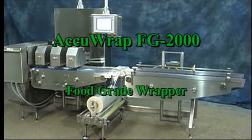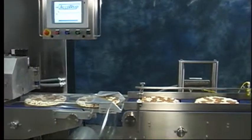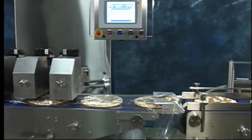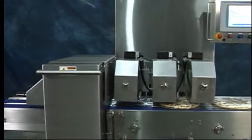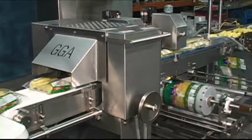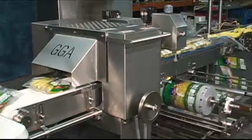GGA presents the rugged-built AccuRap food-grade wrapper with wash-down capability for the most food-friendly wrapper in the industry, with the ultimate modularity for maintenance, cleaning, and flexibility. The AccuRap wrapping system is designed for high speed, high efficiency, and easy maintenance.